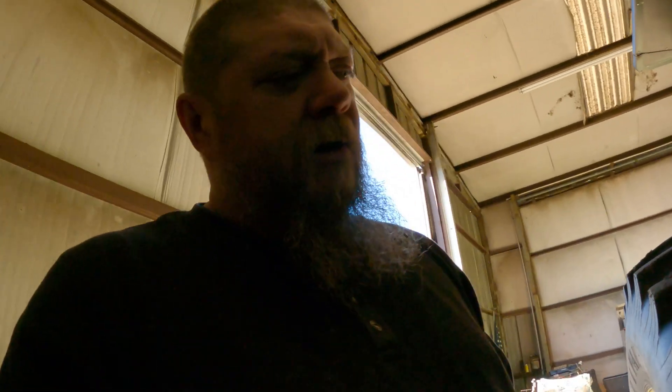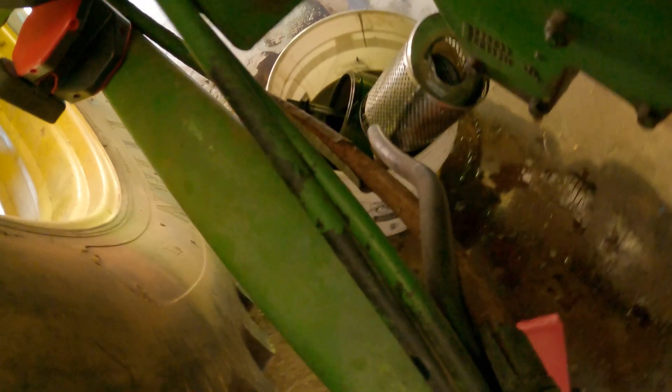We're going to put the screen back in. We pulled that filter out and it came apart as I was pulling it out of there. He's already on the way to go get me another one and our fluids. Soon as Chris gets back with the goods, we'll put everything back and see what happens.